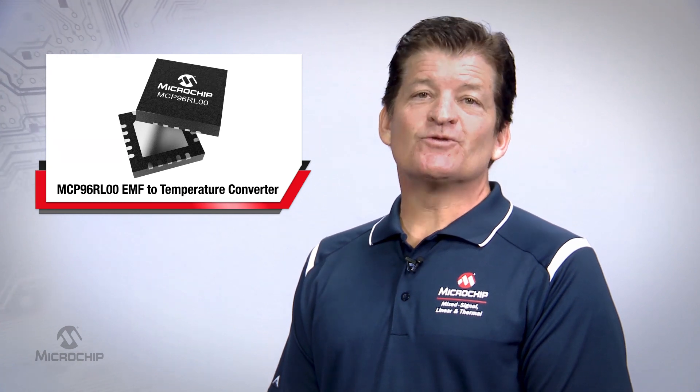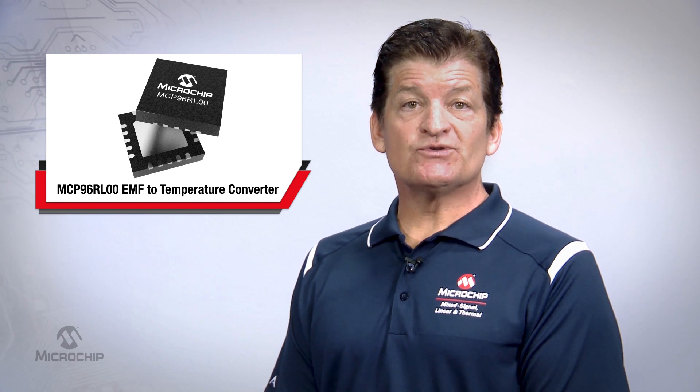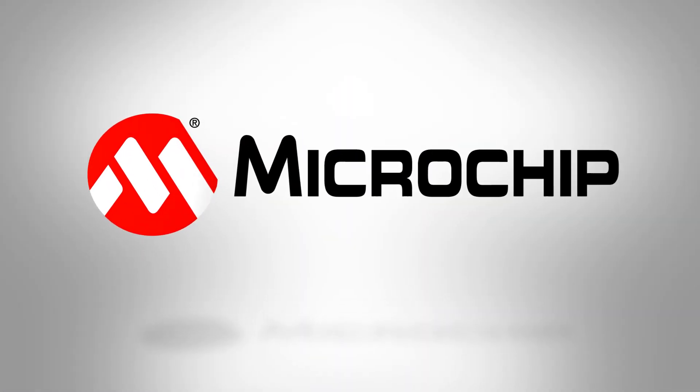Thank you for taking the time to learn more about Microchip's MCP96RL00 product. For additional information, please review the product page at microchip.com/MCP96RL00 or contact your local Microchip support.